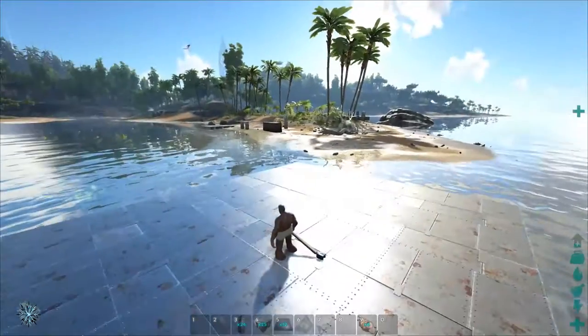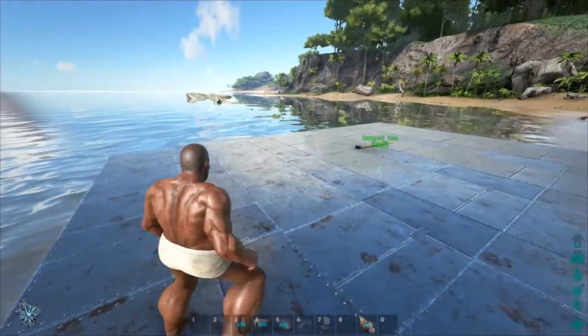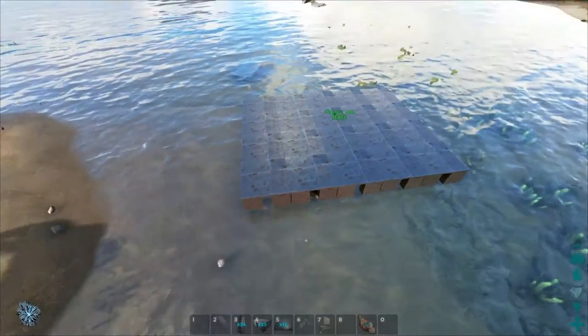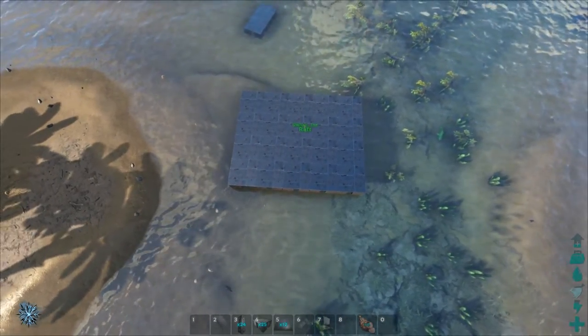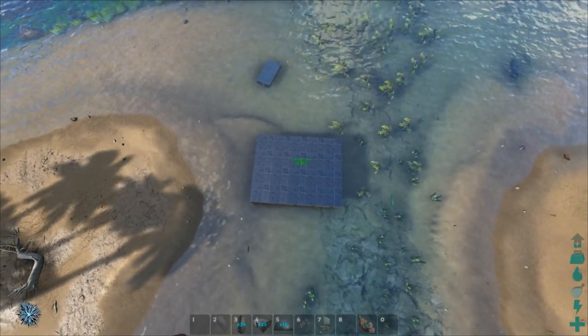You could even use this as bridges - if you're trying to connect two pieces of land, make two of these things, put them across the water, make a bridge. Thank you guys so much for checking out this video. I hope you liked this tutorial on how to make a super mega raft. If you liked this video, don't forget to subscribe and check out my other videos because I make a ton of videos like this and I'm always making more. Thank you guys so much - I hope you have a fantastic day.